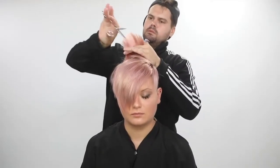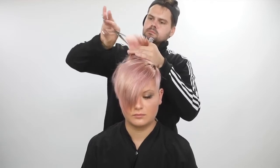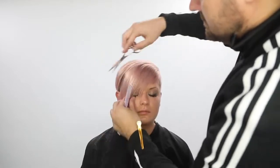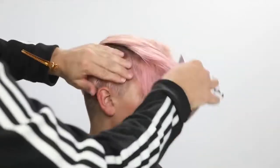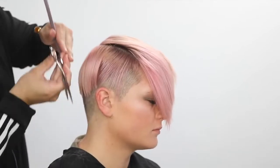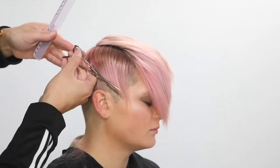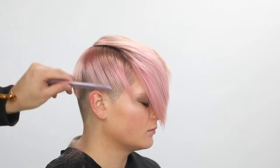Now I go and do some dry cutting techniques, starting out with point cutting because I really wanted to break up the lines we created on top. We did some pretty blunt lines over-directing everything back to that stationary guide, so point cutting goes in and softens those lines. Then I go right across just above the parietal ridge and pull some of the hair down — hair that's probably going to fall off to the side. I want to just soften that, so I comb it down, work my scissor half-closed, and take some gaps out of it to create air in that shape.